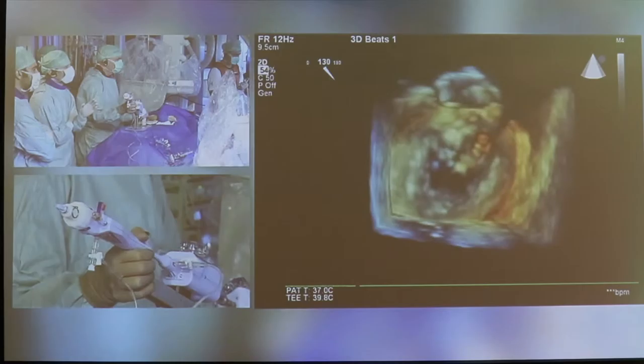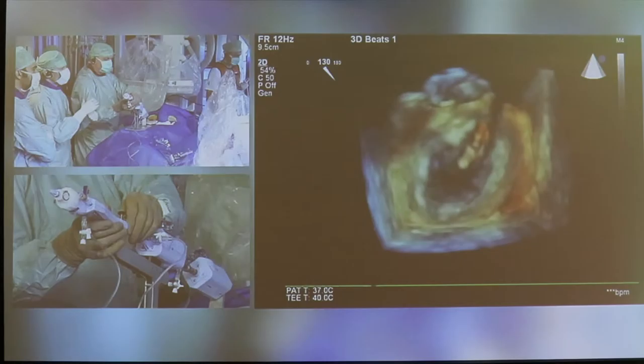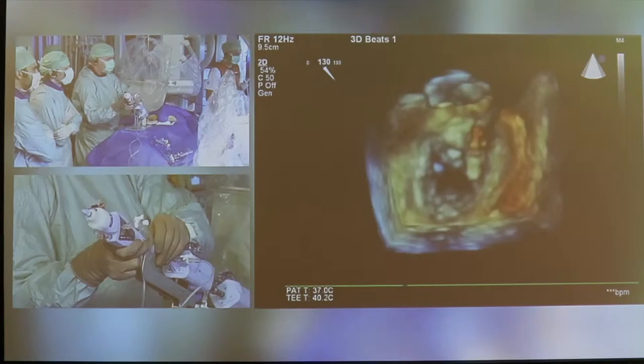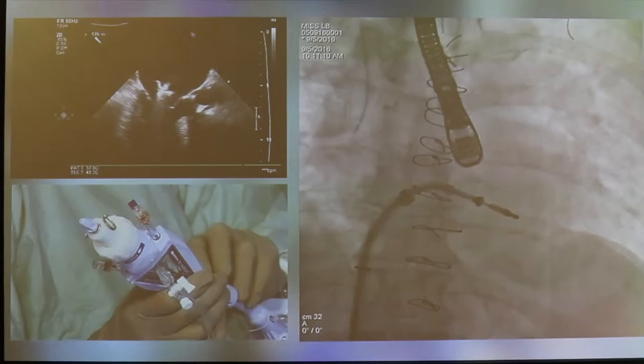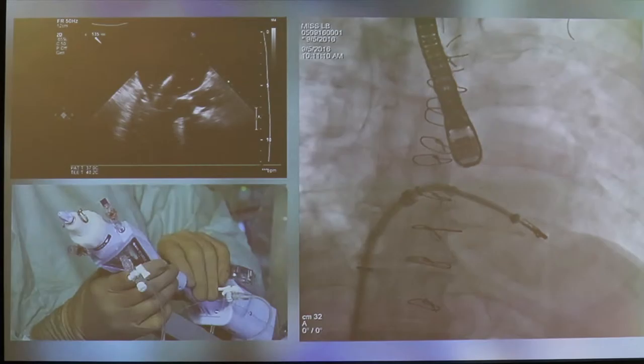We first aim for perpendicularity from the clip to the coaptation line, so we need to go counter-clockwise, and maybe a little posterior as well. We can correct for that later. I try to go across the valve, and we actually saw that the clip was visible during the entrance — a sign of not going too much out of plane.